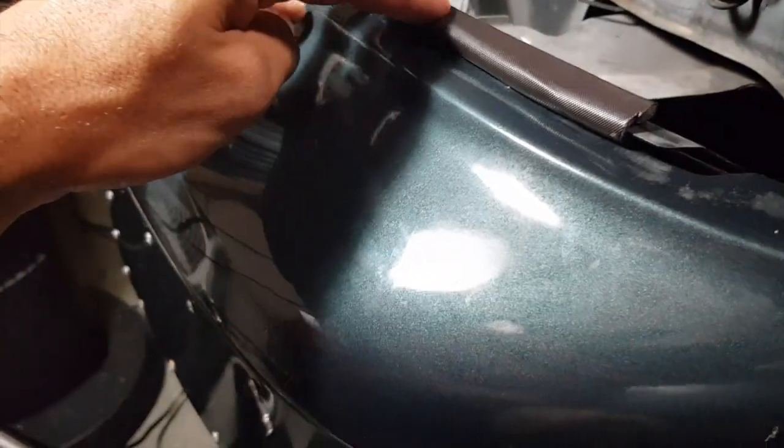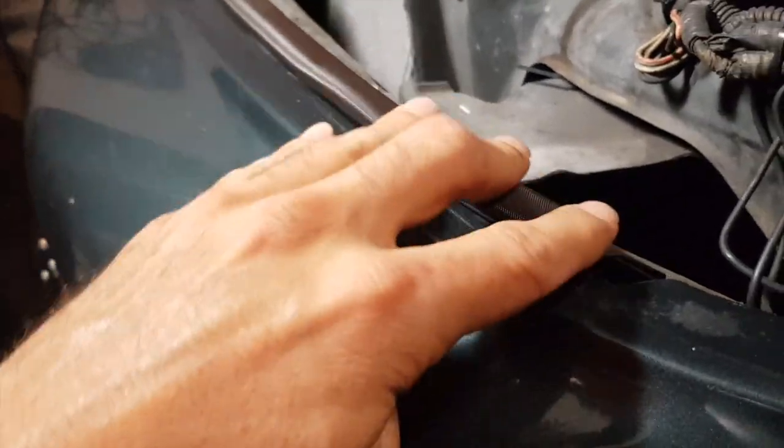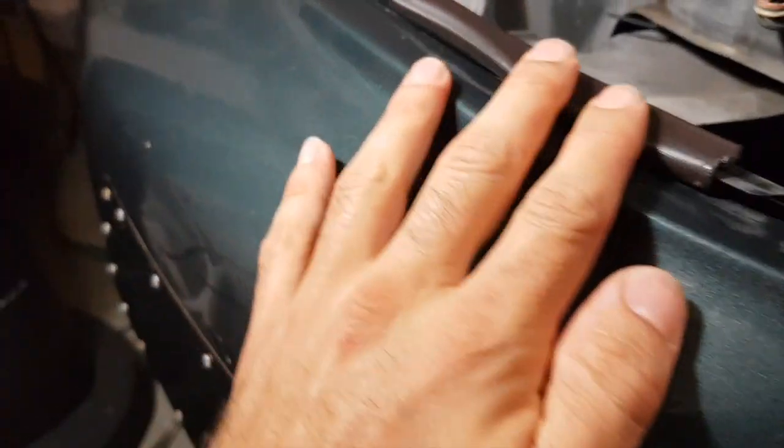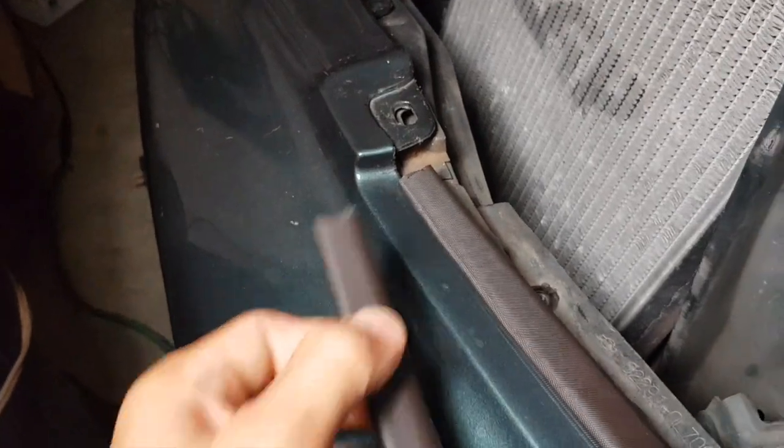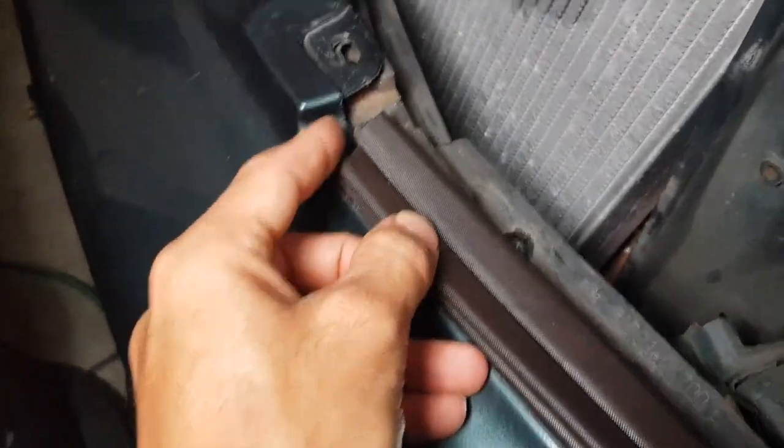I'm not worried about this because the light is going to press down anyway. I like that a lot - no gluing involved at all. Now I'm going to cut the other piece for the other side and line it up.